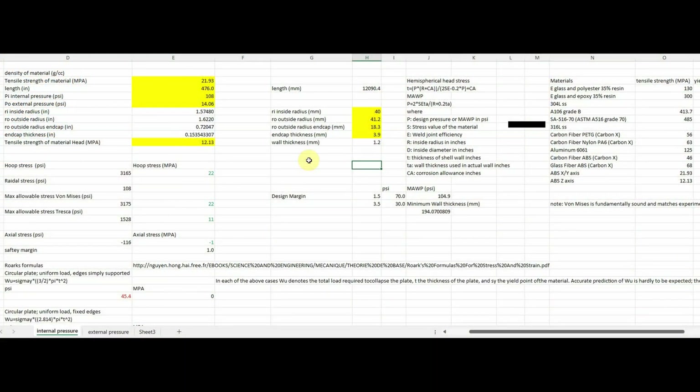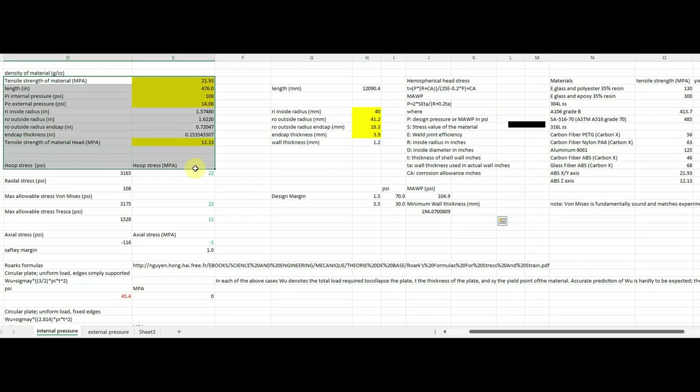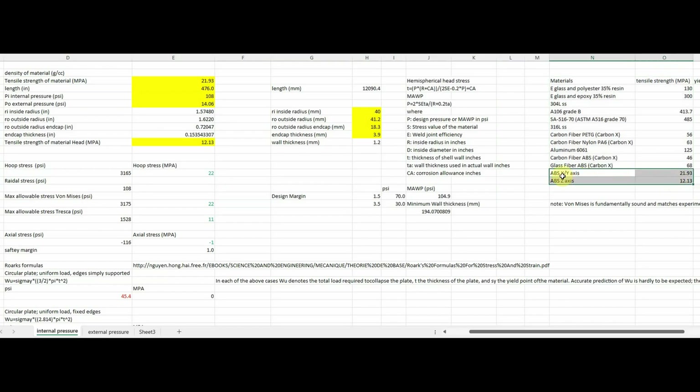Let's start by doing some calculations. This spreadsheet has a lot going on. The important parts for this project are the hemispherical head stress calculation, the hoop stress calculation for the shell segment, and a materials table with tensile strengths — specifically looking at ABS 3D printed in the X and Y axis and ABS in the Z axis. There is a difference in strength based on the orientation of the print, with the Z axis being much weaker than the X and Y axis. This data came from a spec sheet from one of the filament vendors.